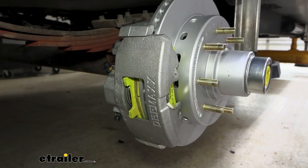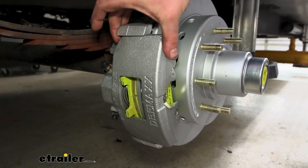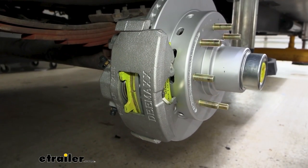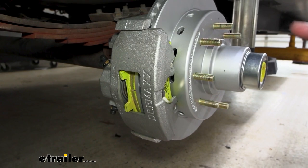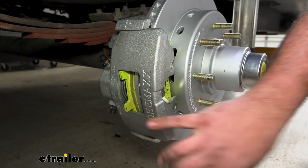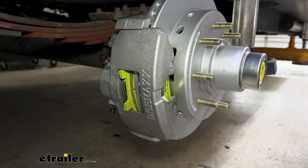What also sets these apart and really makes them heavy-duty is the robust caliper design. It's 28% thicker than your standard calipers, which promotes more even pad wear and prevents the caliper from splitting. Over time, standard calipers can get thin and crack, and there go your brakes.